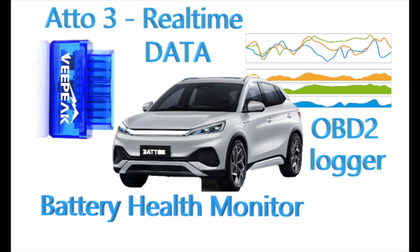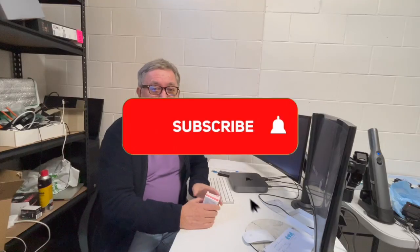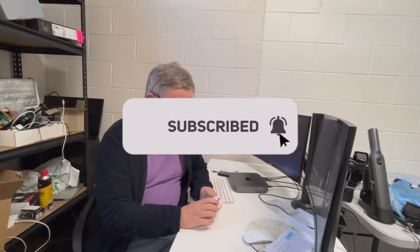The last minute of this video is probably pretty worthwhile for you to watch. I'm not suggesting you have to sit through the whole video — if you lose interest or whatever, just jump to the last minute, because there's some very useful information there.